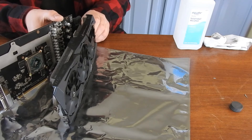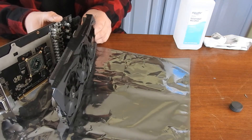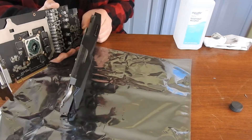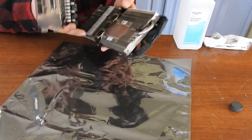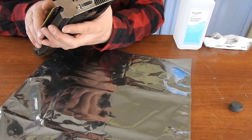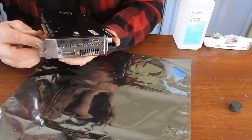Alright, let's get this last guy in there. This is a tight little squeeze. Alright, now I'll just line up our six screws. And there we go.